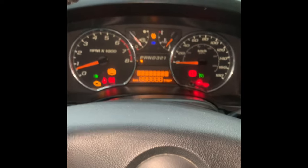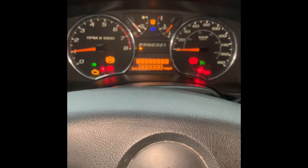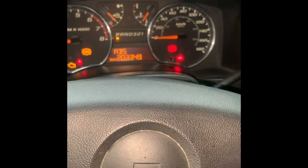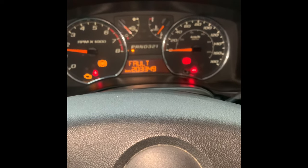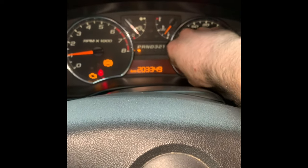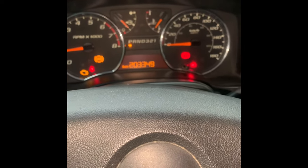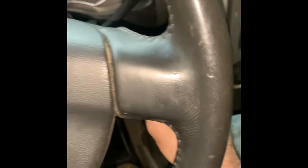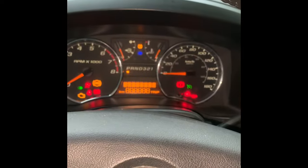It'll start every time. This one's got an EVAP leak so it's a little temperamental to shut off and turn right back on, but that's it. You can give it a couple revs — all that fault junk — turn it off, put your key out, and do whatever you want.